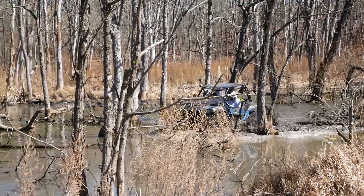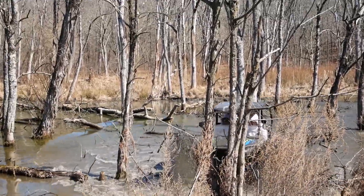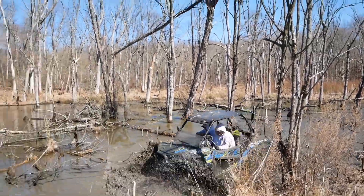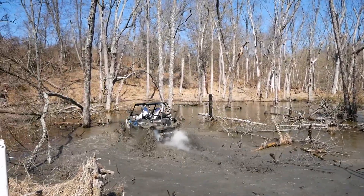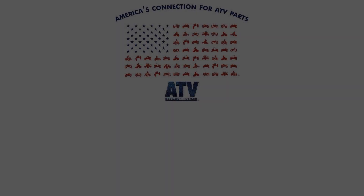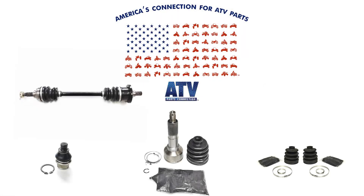At ATV Parts Connection, we have over 20 years of knowledge and expertise in the ATV and UTV parts industry. Specializing in the driveline and suspension categories, we carry a wide range of parts from axles and ball joints to boot kits, CV joint kits, wheel bearings, and much more.